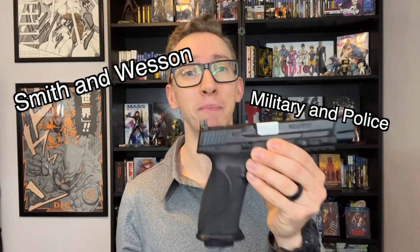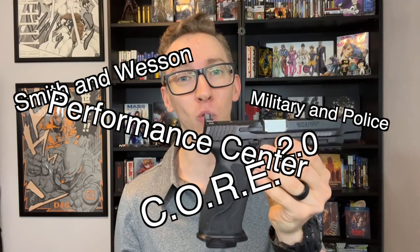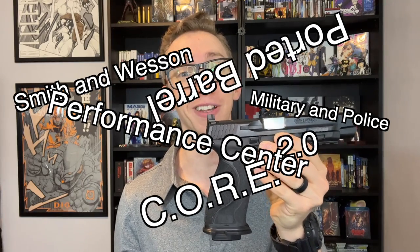Hello everyone, I'm Brett and welcome to Nightwood Guns. Today we are going to be talking about the Smith & Wesson Military & Police 2.0 Performance Center Competition Optic Ready Equipment with a 5-inch ported barrel.